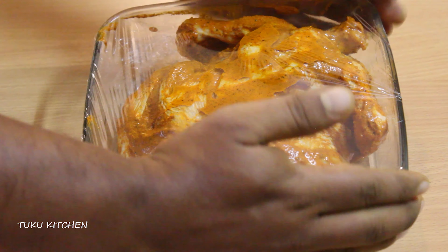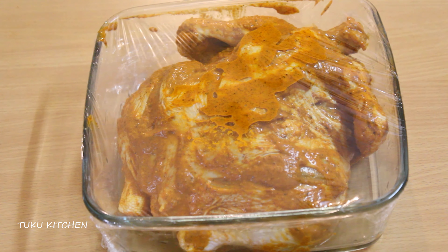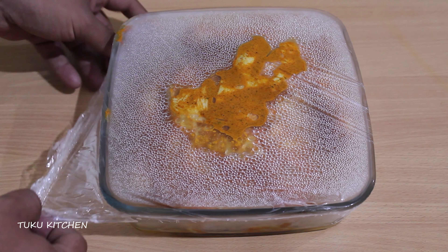Now cover the marinated chicken for at least 8 hours or overnight. I highly recommend marinating it overnight in the refrigerator. I have kept the chicken for 8 hours.